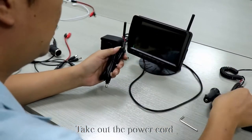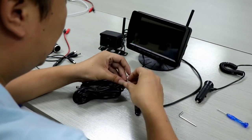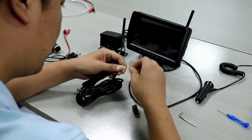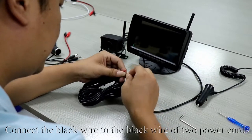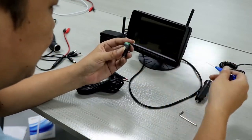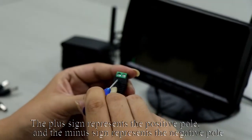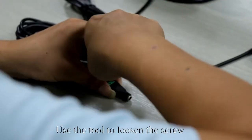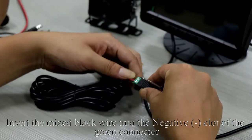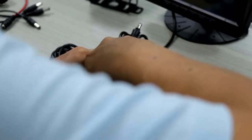Take out the power cord and the green connector. Connect the red wire to the red wire of the two power cords, and connect the black wire to the black wire of the two power cords. The plus sign represents the positive pole and the minus sign represents the negative pole. Use the tool to loosen the screw. Insert the mixed red wire into the positive slot of the green connector, and insert the mixed black wire into the negative slot. Tighten the screw.